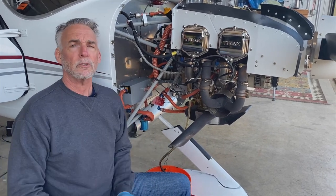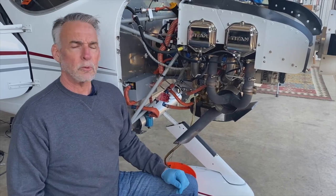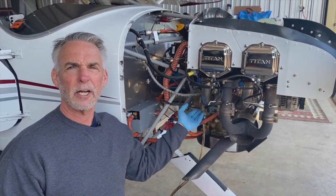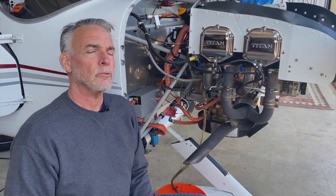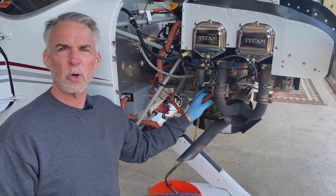The way you do that is really simple. When you're doing your normal oil change you go and set up as you normally would. You really don't want to get the first quart out because a lot of stuff will settle in. You want to get a representative sample of what kind of oil is in the engine, so I've already let about a quart and a half out.